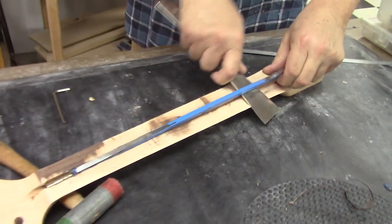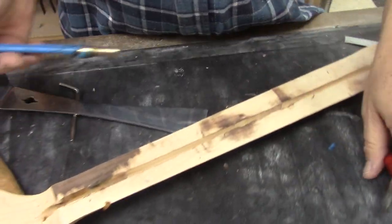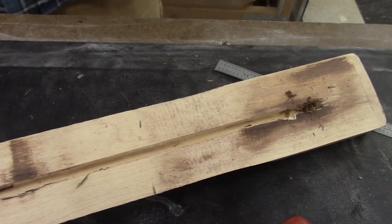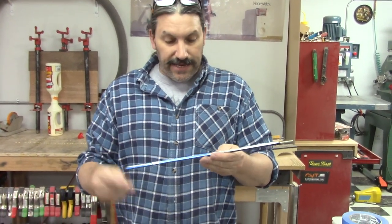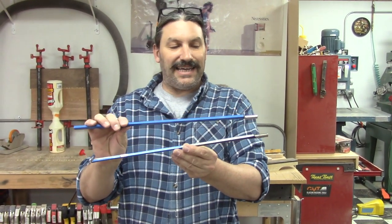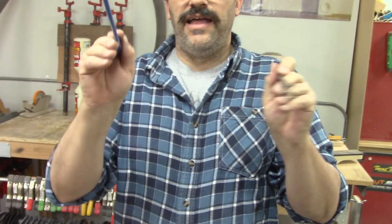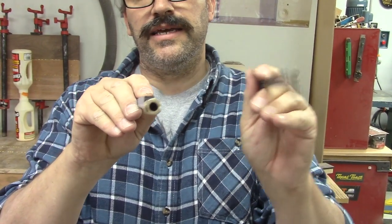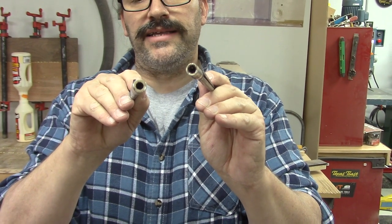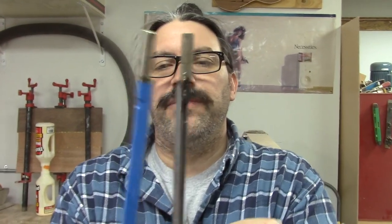That might have been why it wasn't as effective as it should have been. Alright, so this is the rod that we took out of our Amazon neck here, and it is very similar to our bitter root rod but not exactly the same. You can see right here — this is the Amazon rod and this is the bitter root rod. You can see some differences in the case and the nut. It's still a two-way rod.